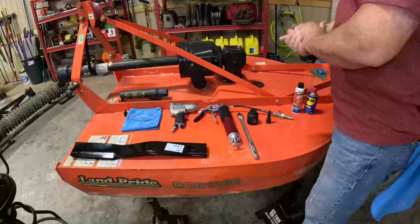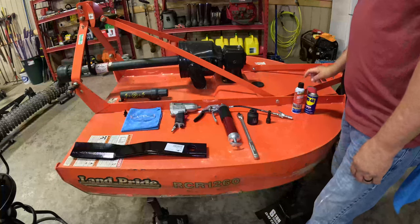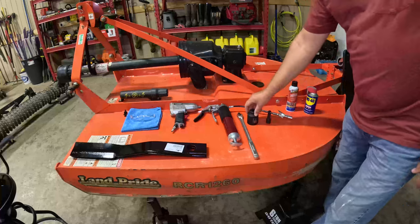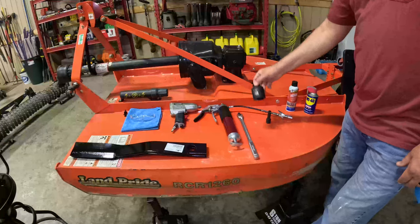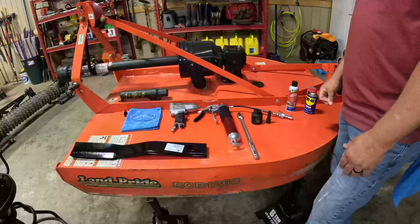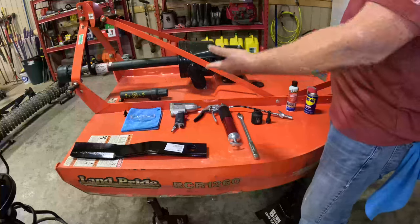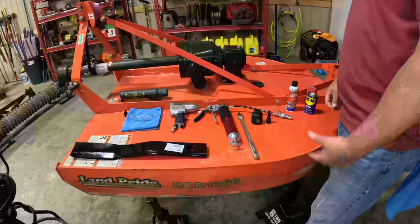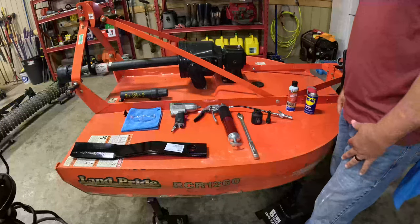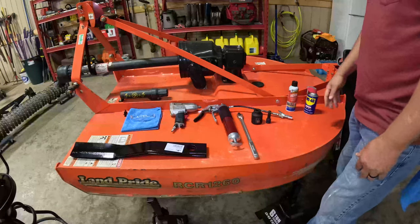The tools I'm going to be using today are a pneumatic wrench, a grease gun, some WD-40 or other penetrating oils, a 1 and 1/16th socket, and a breaker bar with a short extension if the pneumatic wrench is not strong enough. Of course we have the replacement blades, safety goggles for when you're underneath — there's so much stuff trapped up under the stump jumper that it'll definitely be falling in your face — and obviously a rag for my hands and the implement itself.